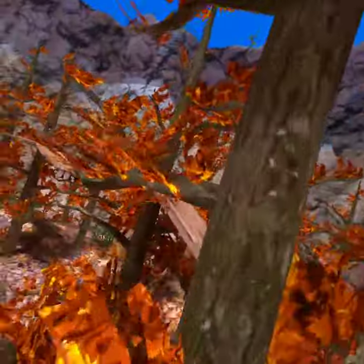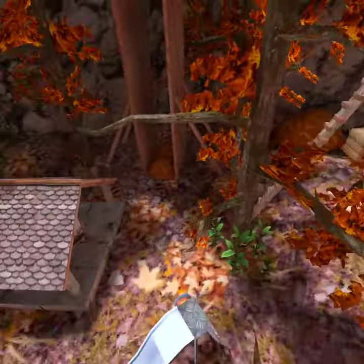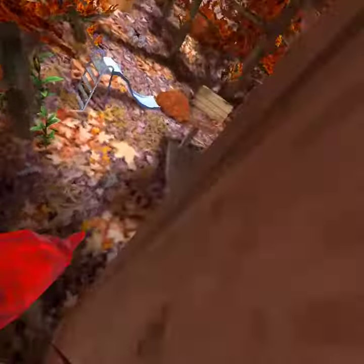So today, you guys know that I am like decently good at Gorilla Tag, right? Whenever people are chasing me up this way, I go like this and I start doing this up the wall.